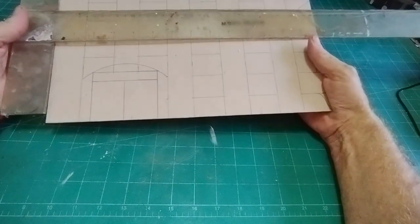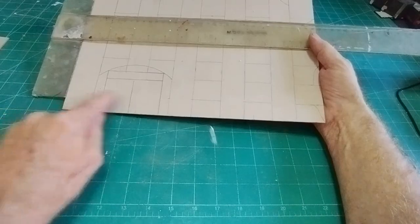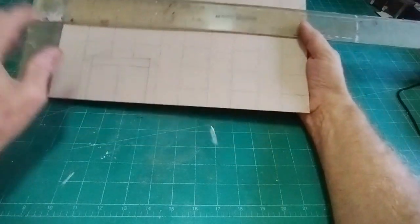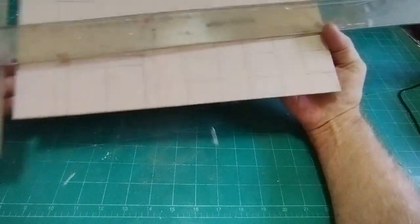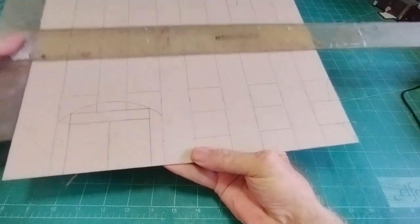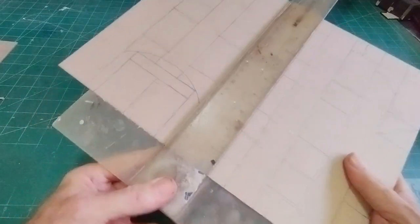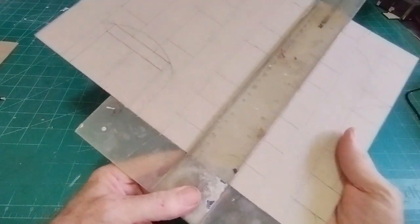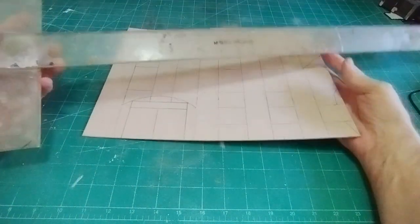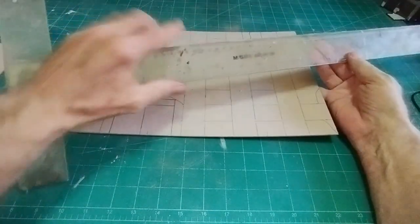With a big T-square like this you can work out the dimensions — how wide this is, how wide the window, and so on — put all the lines in that way and then the same the other way. I know we're talking the bleeding obvious here but just in case you don't know. So it's easier with one of these, a cleaner one preferably.